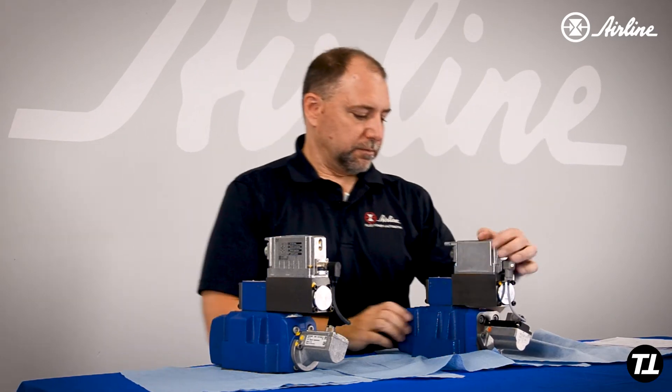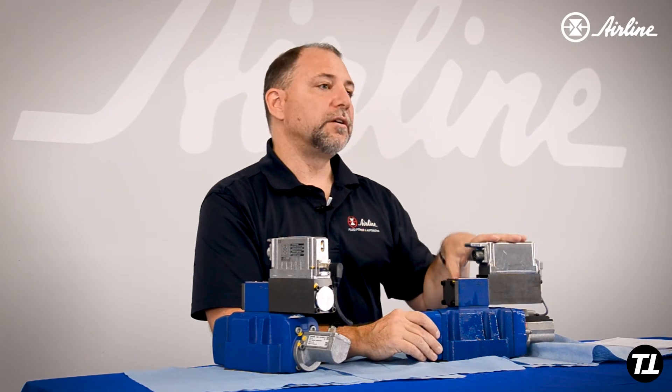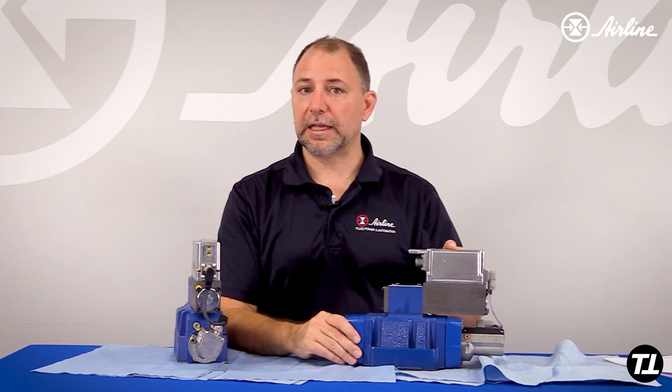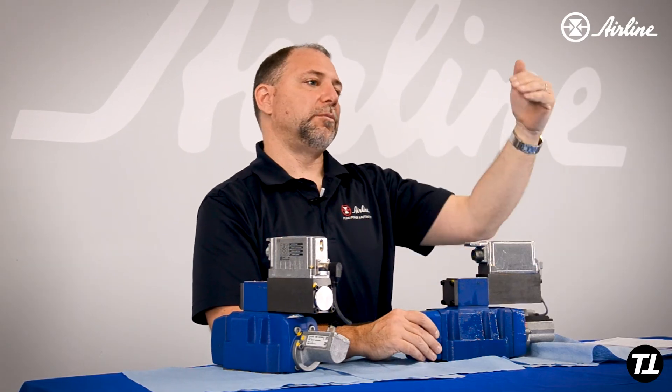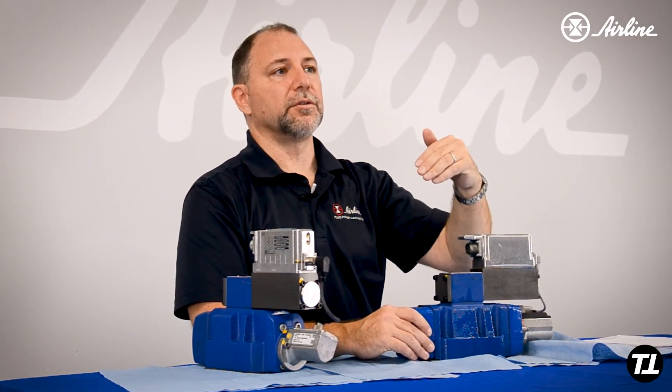What else is different? On a size 16, the typical flow rate of the old valve was 180 liters per minute. That 180 liters was measured at a 10-bar drop across the valve — from pressure going in at A and pressure going from B to tank. So P to A would be five bar of that 10 bar, and B to tank would be the other five bar.